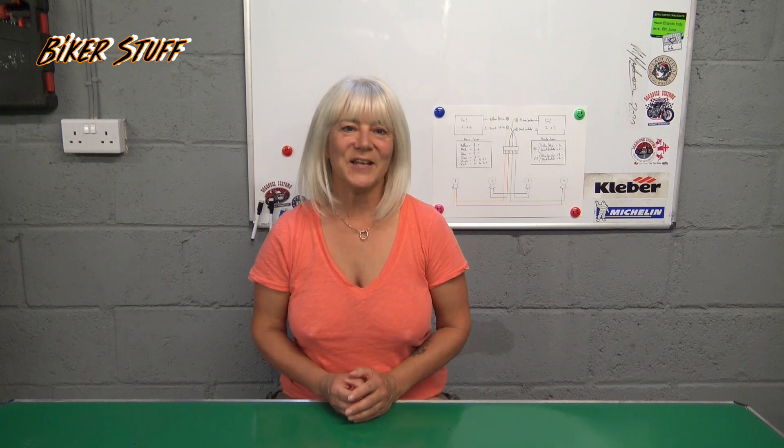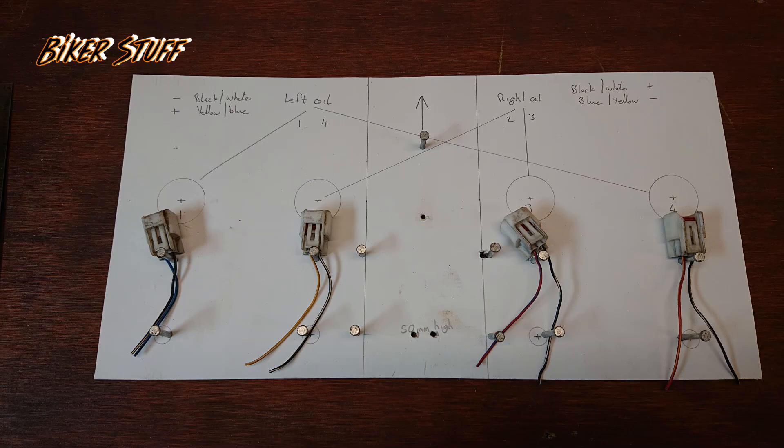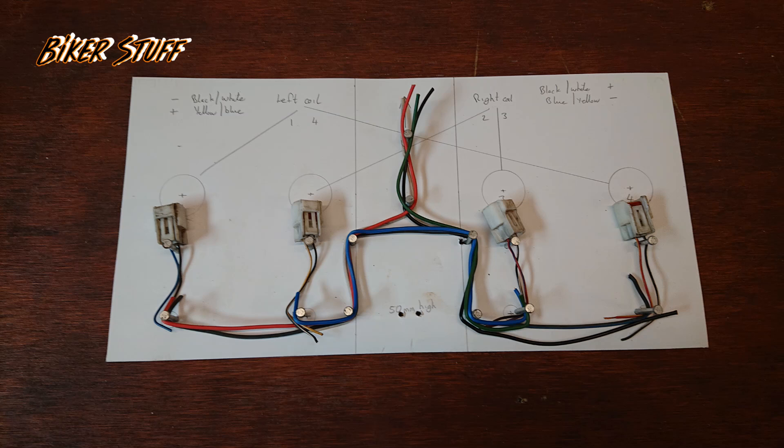You will also need the loom that connects the coils to the bike — you will only need the connectors from it and a few centimetres of wire from each. I used one millimetre cable, which is good for eight amps, in six different colours. If you want to keep your colours similar to the bike, get a black, a white, a blue and a yellow. The other two colours are up to you. You will also need a soldering iron, solder, some heat shrink, black insulation tape, and some cable zip ties.